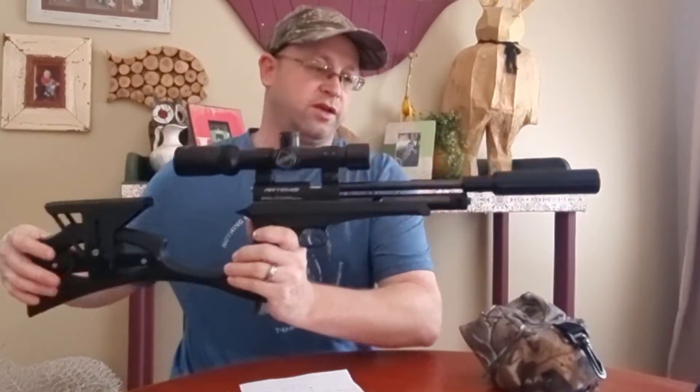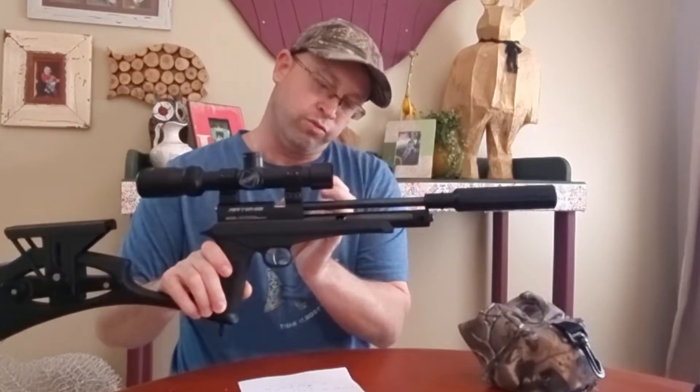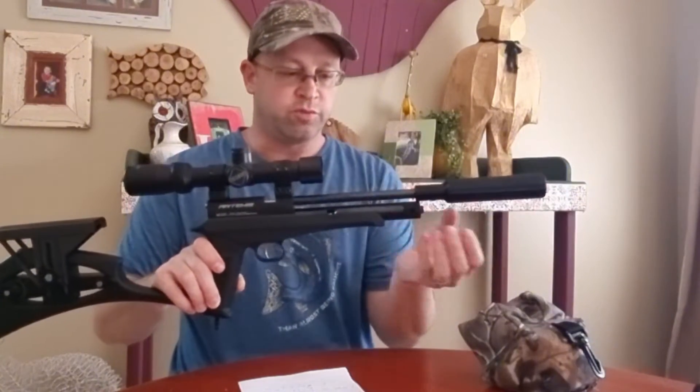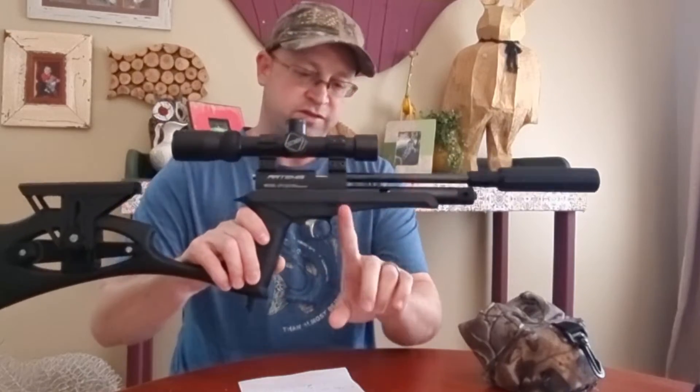Now let's look at the three conversions that are possible. I'll go from the least advisable up to the one I would use if I had to convert. The first is called the SafePak — Froggy Airguns supplies a similar thing. Basically, you remove the front piece and the capsule, remove the front portion of the valve, and a tube fits inside that can be filled from the front and connects directly to the valve.